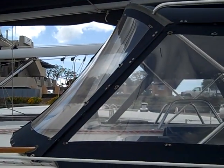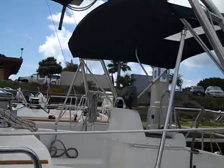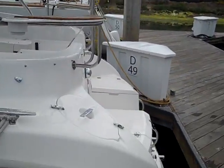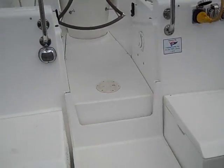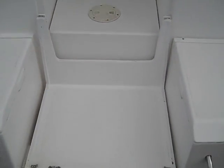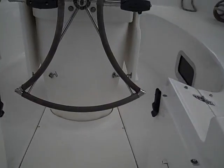It has a really nice large dodger with stainless steel grab rails and a bimini. Here at the stern of the vessel we have your freshwater inlet here at the back of the boat. We have propane tank holders, extra lazarette lockers, and a really nice fold down transom seat that allows nice easy access up into the vessel.